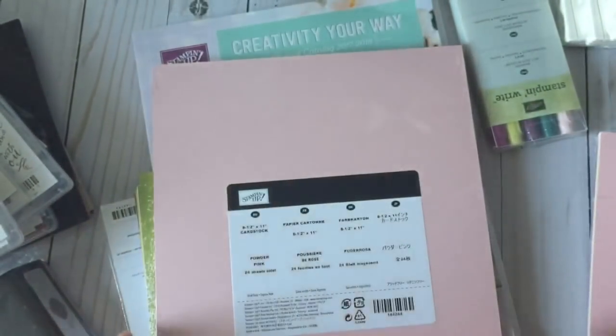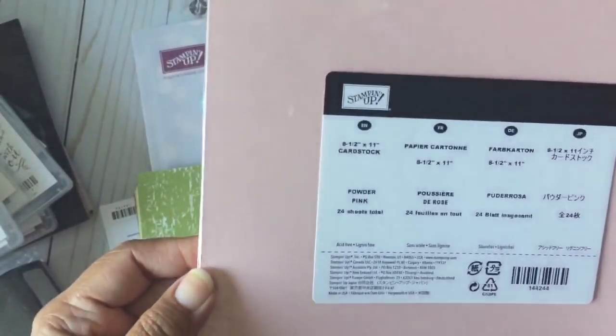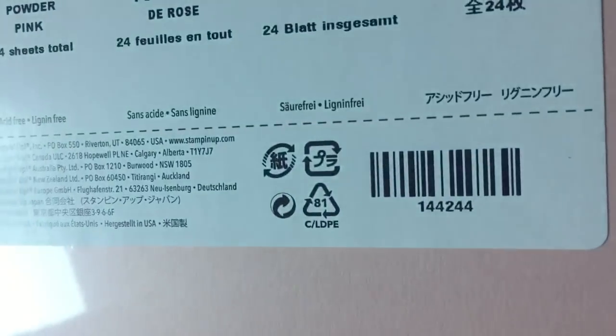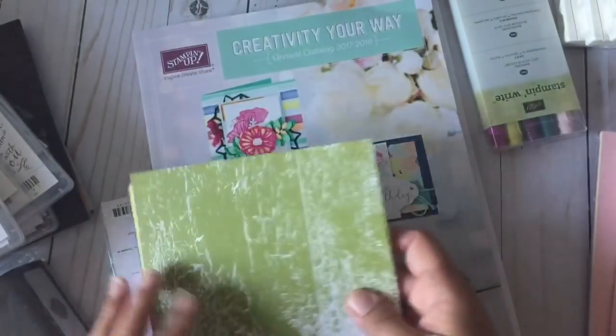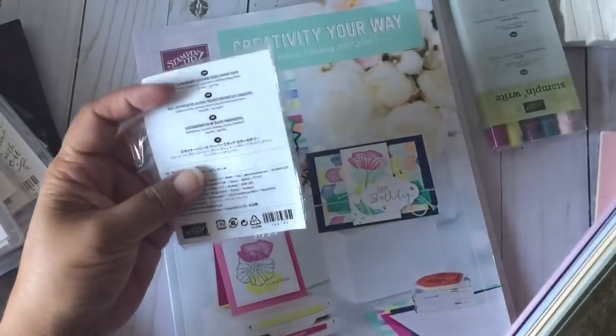I ordered some extra of the pink because I use a lot of pink when I'm making things.